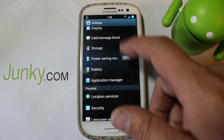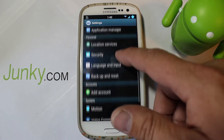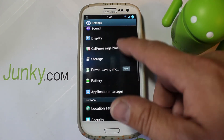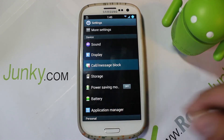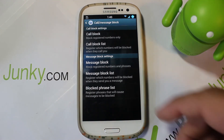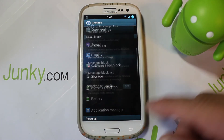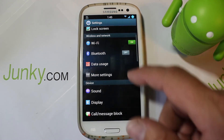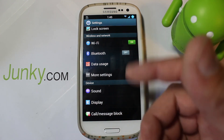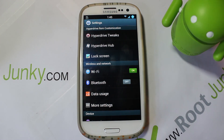Let's go into Settings and look through some of the most interesting things. This all looks pretty standard on the S3, but you do have messaging and call blocking where you can build lists of message numbers and phone numbers you want blocked - that's very cool and built into the ROM. You've got your standard wireless and Wi-Fi stuff right here as well.